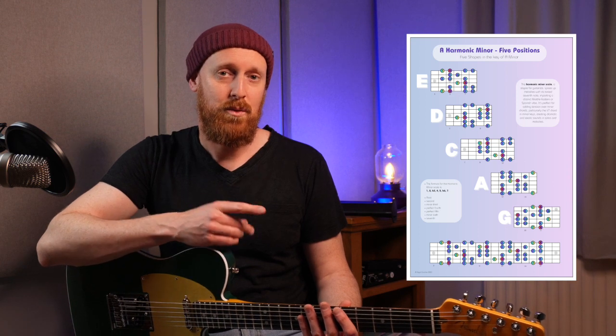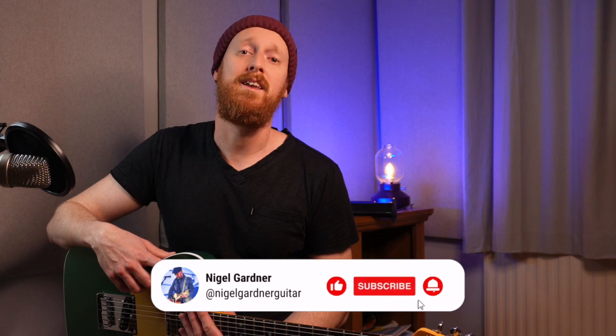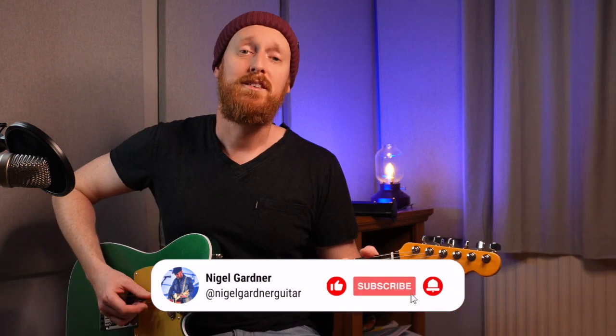Down in the description below there's a link to my Patreon where I've put two PDFs. One is of the CAGED shapes for the harmonic minor scale, which hopefully you'll find pretty useful. The other one is for the minor major seven arpeggio shapes, which is also pretty useful when studying this particular scale. Thanks guys, I think that wraps up everything here. If you found this useful, I'd appreciate it if you could like and subscribe, and I'll see you again for another video. Until next time.